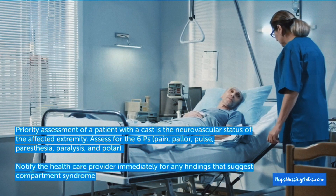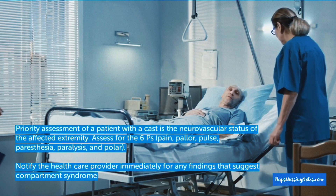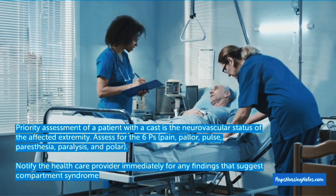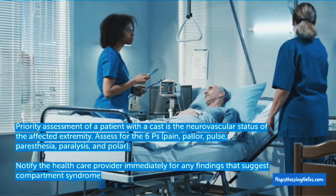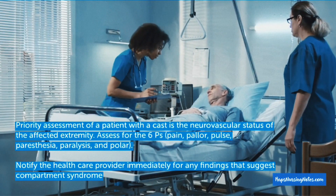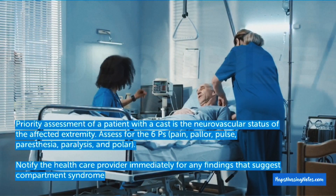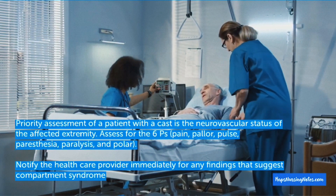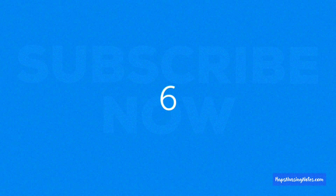Number 5: Priority assessment of a patient with a cast is the neurovascular status of the affected extremity. Assess for the six Ps: pain, power, pulse, paresthesia, paralysis, and polar temperature. Notify the healthcare provider immediately for any findings that suggest compartment syndrome.